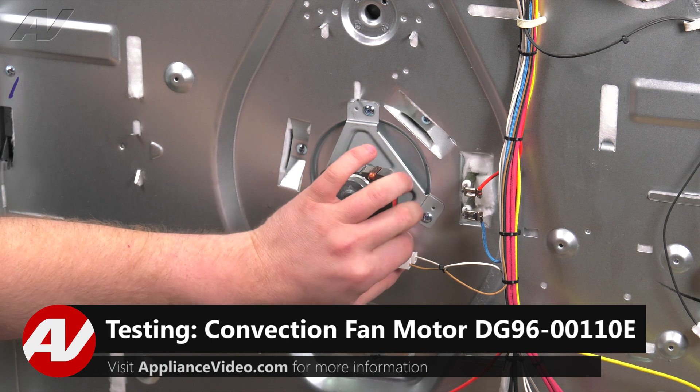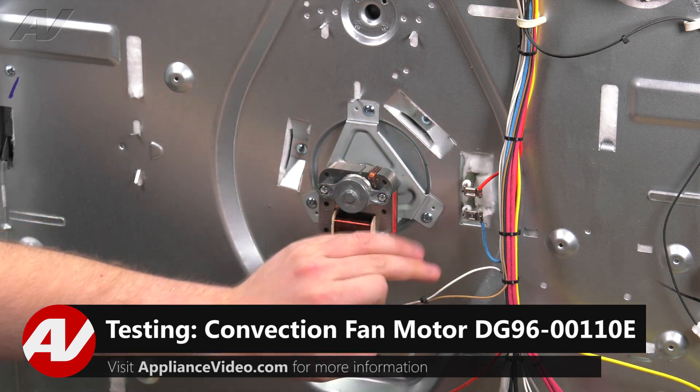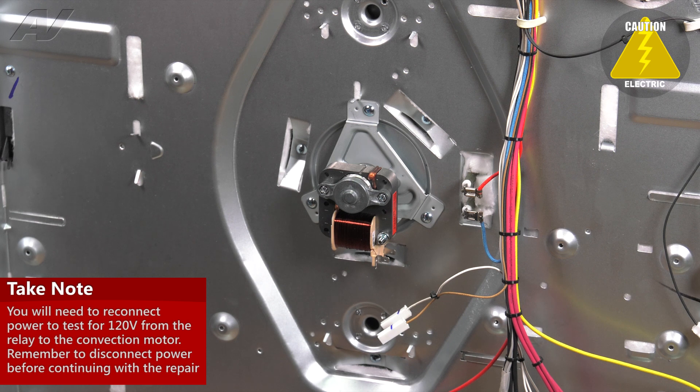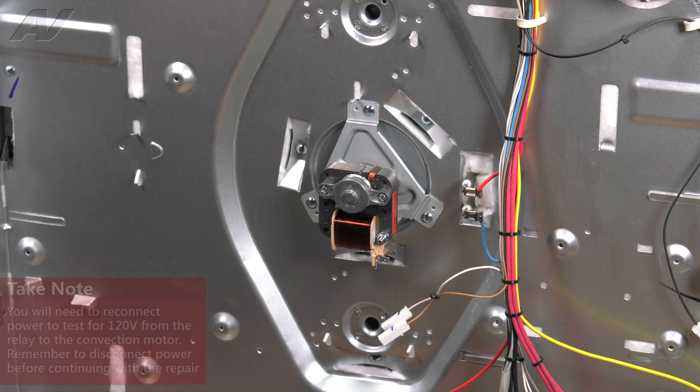The first thing you would do is remove your two Molex connectors and reconnect the power. Turn on your convection modes and see if we're getting 120 volts down to your motor. As long as this is okay, disconnect the power. And now let's test out your fan.